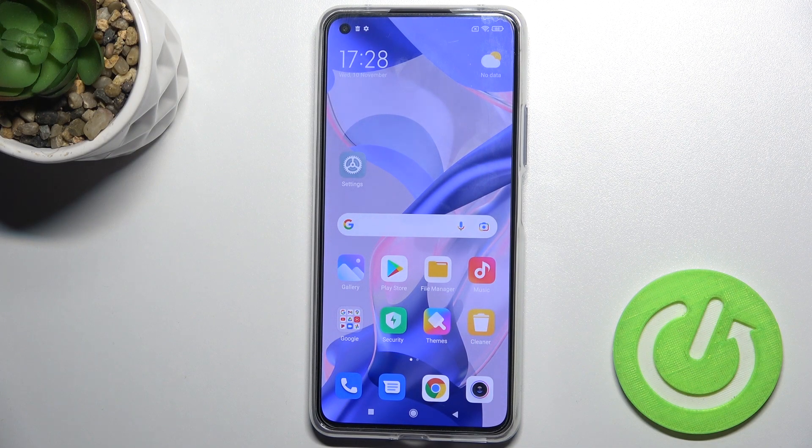Welcome, today in front of the Xiaomi 11 Lite 5G NE, and I'll show you how to check battery health on this device.